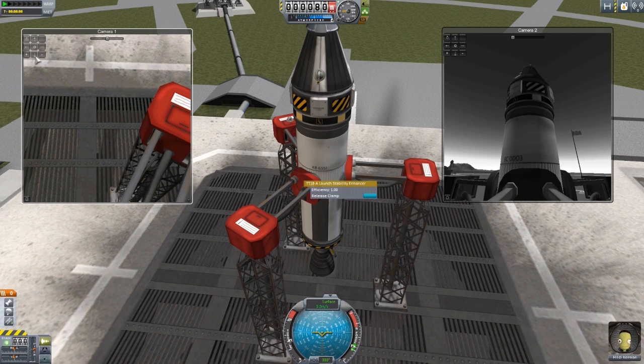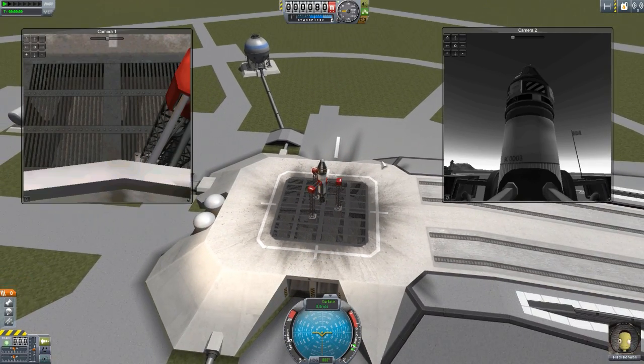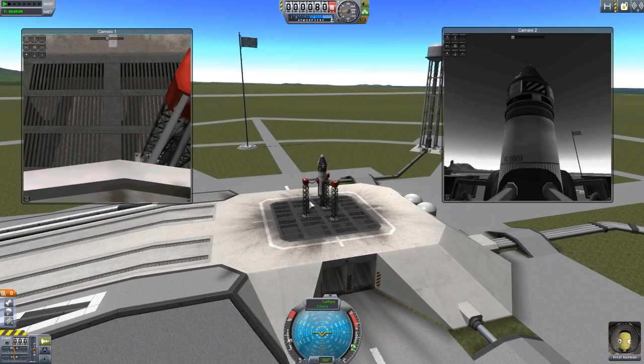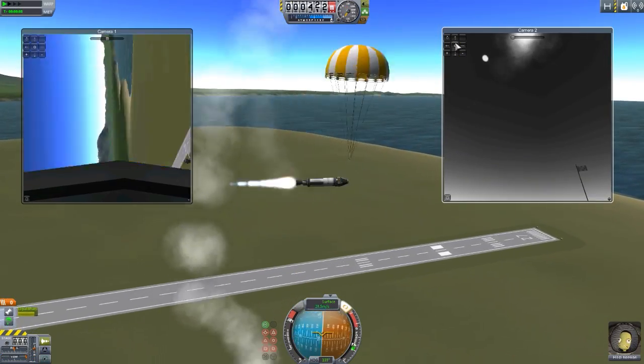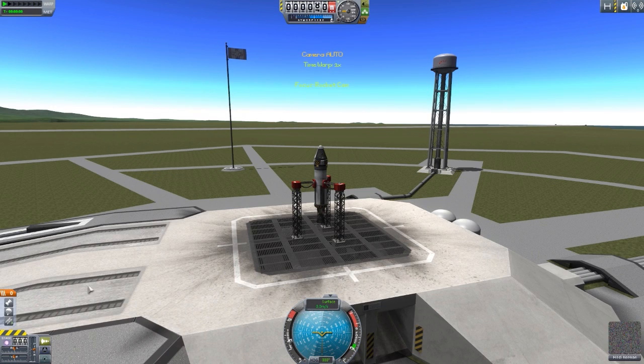We can have this as our onboard camera facing down — keep that in color. What we can do is launch the rocket. The fun part about this camera mod is camera two, even though it's attached to the stability enhancer, will still keep going until you reach a maximum distance — I believe the max distance is 2,500 meters. Let's see at what point it cuts off. So let's throttle up, SAS on, and fly. I had the parachute come out, but we're still going up. I forgot my staging — let's reset that.